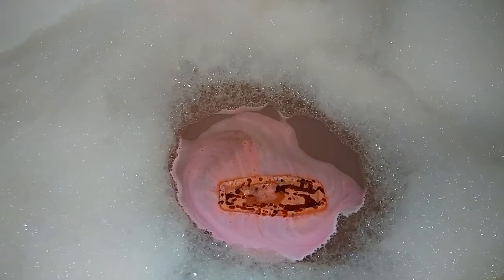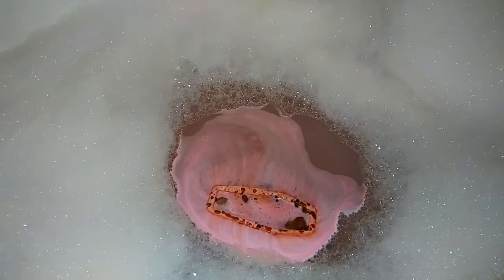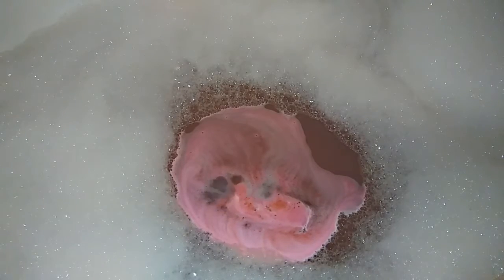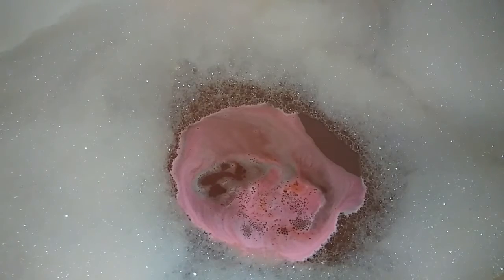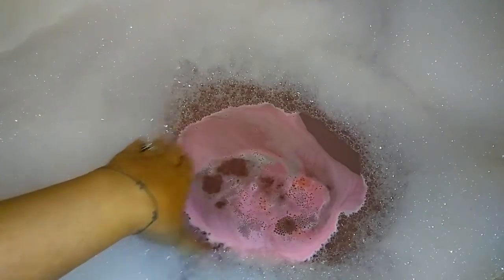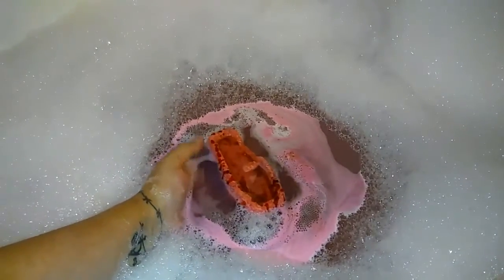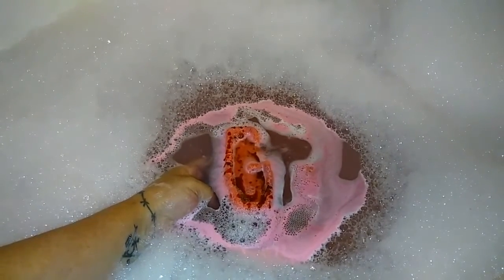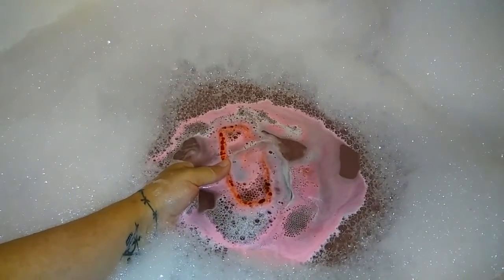I'm kind of disappointed because I was doing really well with the video on how to make a good amount of bubbles with a bubble bar, and the tripod fell over and shot my phone across the room. This bath bomb doesn't seem to have any fizz to it, which is odd.